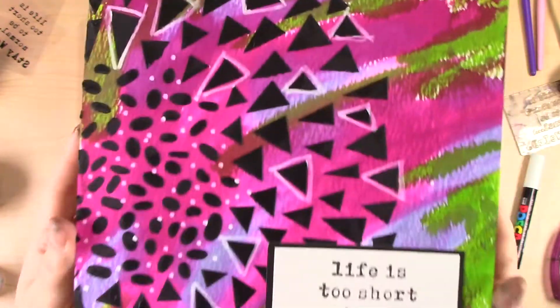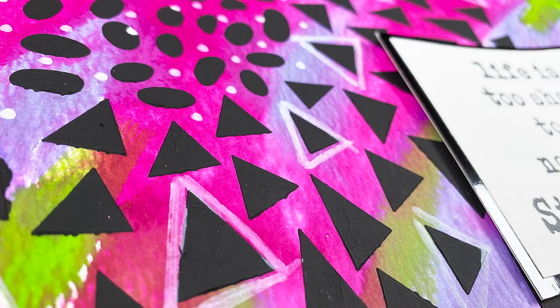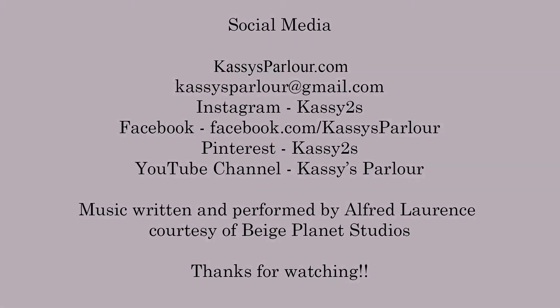This is a journal page — a loose leaf page that I'm going to bind later on; I have a bunch of loose pages. This was really fun to make, and you can see how that black really pops off of those bright colors. I hope you enjoyed this video and found some inspiration here today. If you did, please consider subscribing to my channel and hitting the bell so you don't miss future videos. Please also share this with your friends — I really appreciate it. I hope you have a wonderful day!